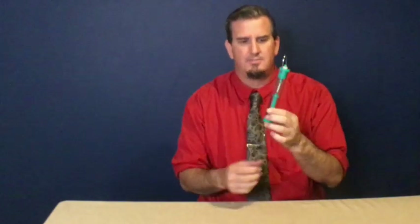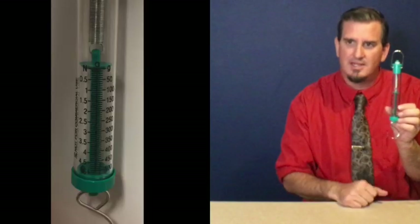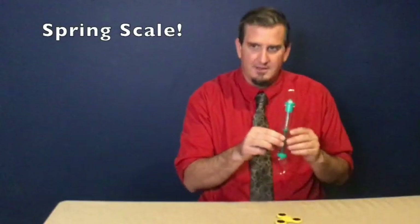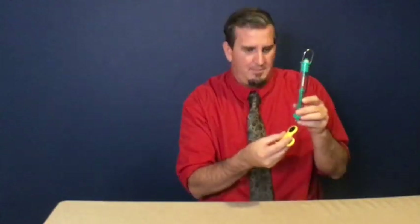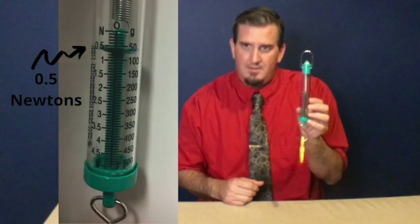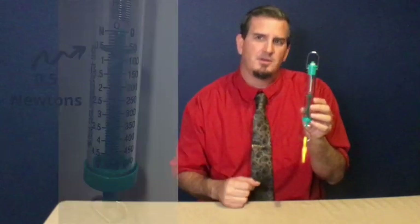Now, in science, you might see some scientists and physicists use a scale like this. It's called a spring scale. We could bring our friend the fidget spinner back. If I put this on here, it pulls down this spring scale and it shows 0.5 newtons. We need to clarify something real quick.